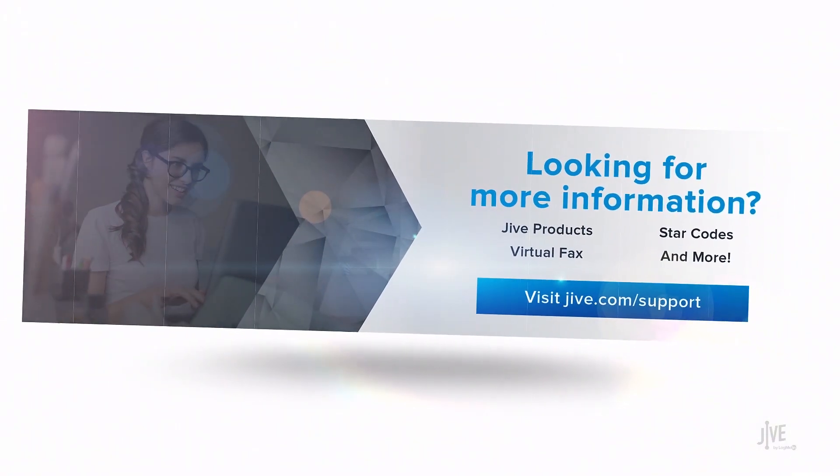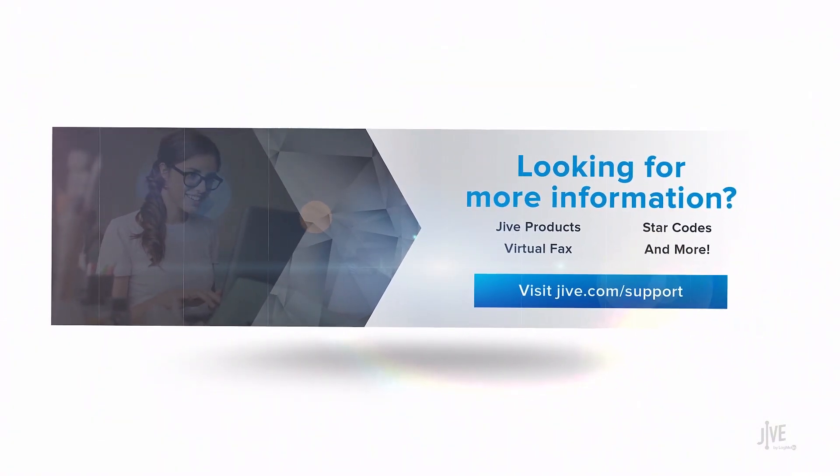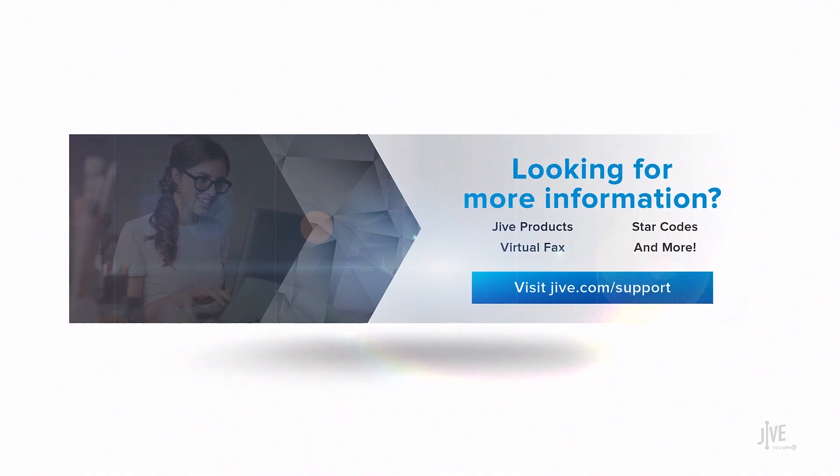If you have additional questions, please view our online documentation or contact our support team, who would be happy to assist you.